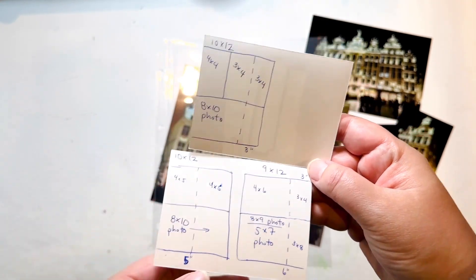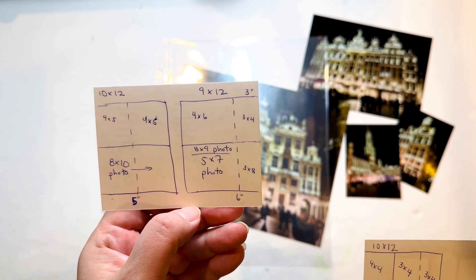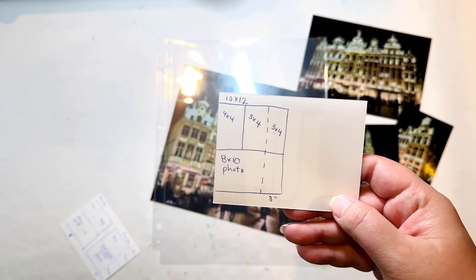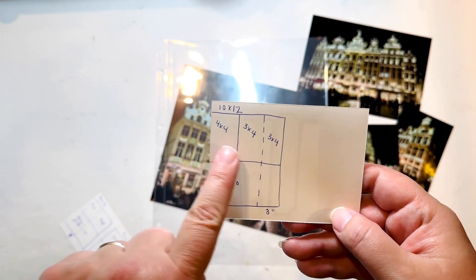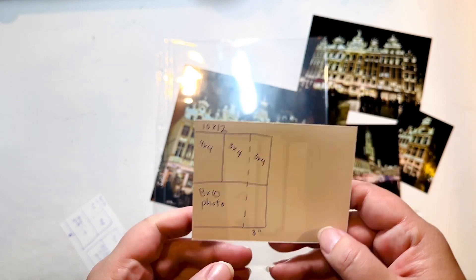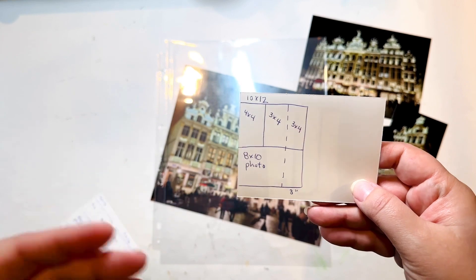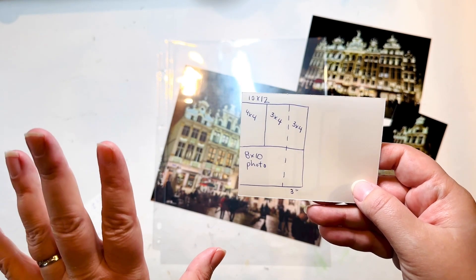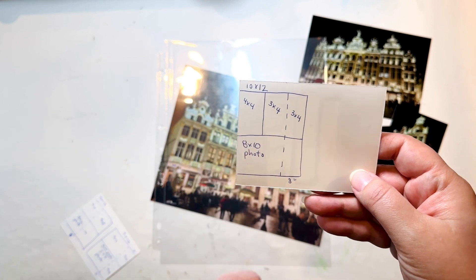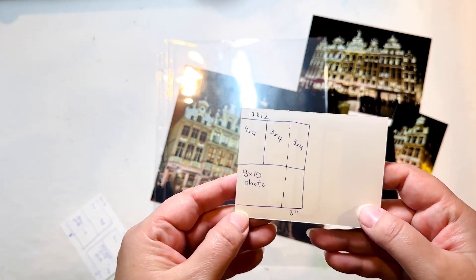That leaves me with the 10 by 12 option or the 9 by 12. I'm kind of liking this idea because it gives me three pockets up top, which you don't normally see in these configurations. I'd get a four by four and two three by fours — these would fit perfectly. I'd just have to come up with something for a four by four, but that doesn't feel too difficult. Down here I can use my photo all the way across with no altering.